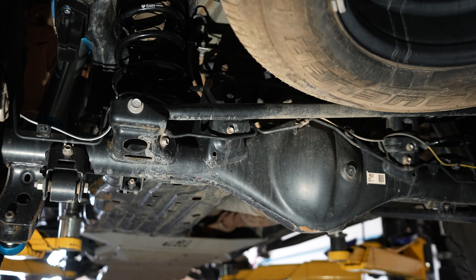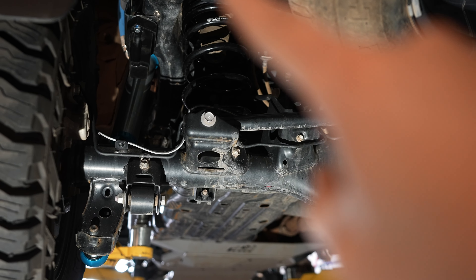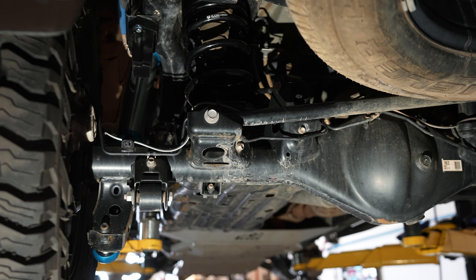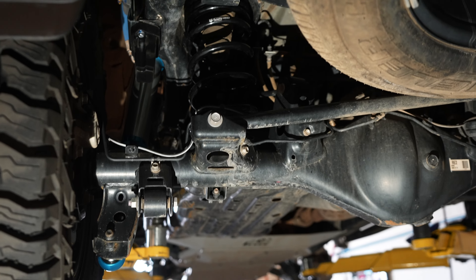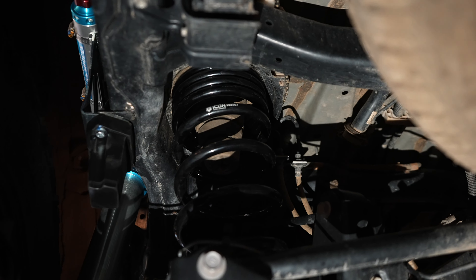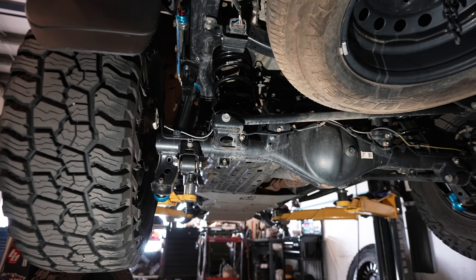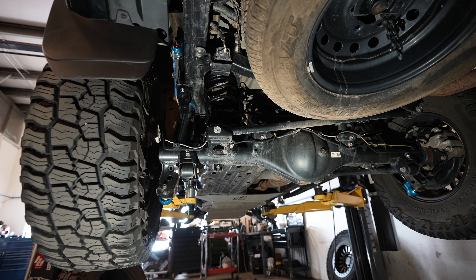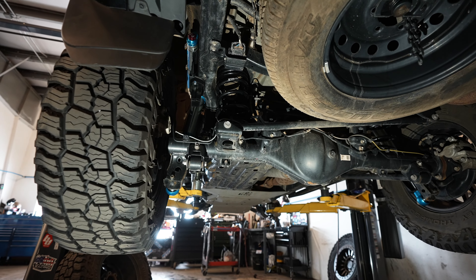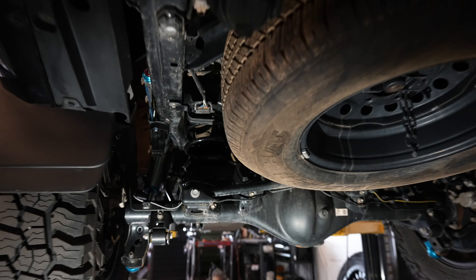The main purpose of this video is back here. This rod that goes all the way from one side to the other is your panhard bar. At factory ride height it allows your suspension to cycle properly, but once the vehicle is lifted — we have the Icon Overland Series spring in there now — the pivot point of the panhard is different. To correct that we need to install a correction kit, so let's go take a look.